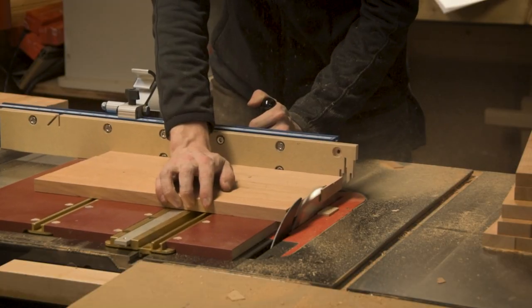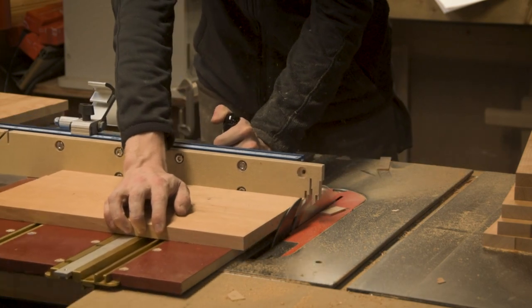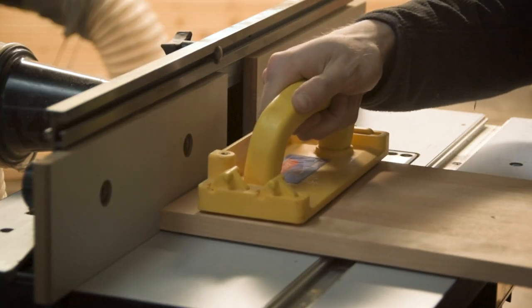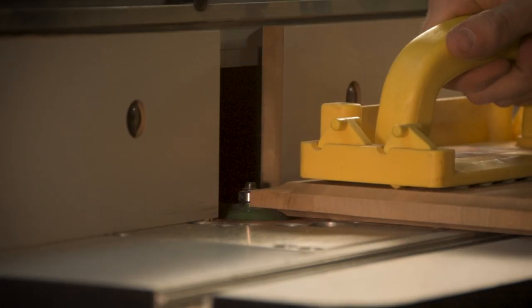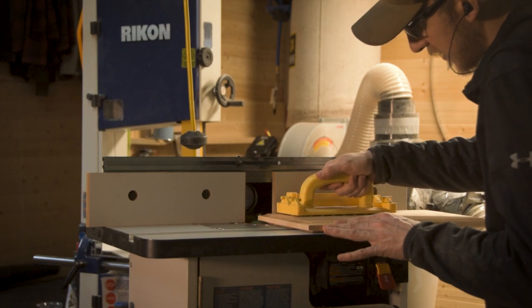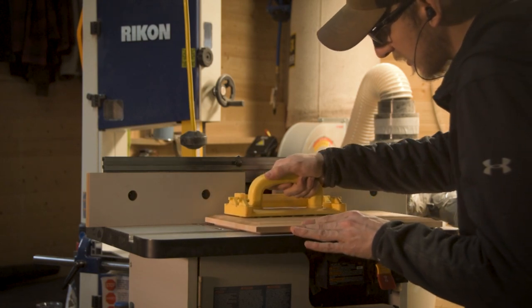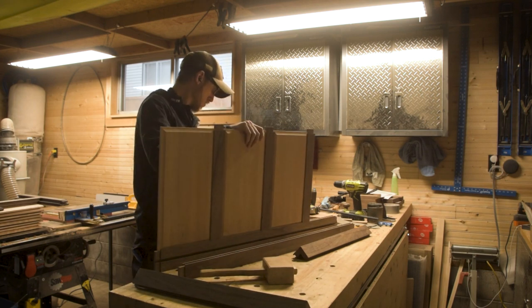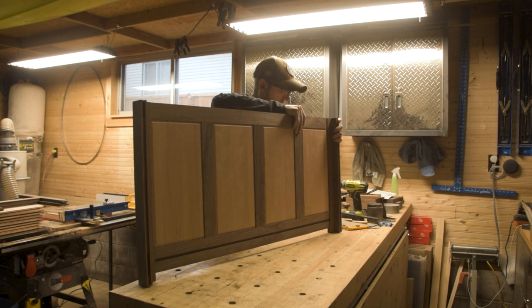With the panels all glued up I could start to fit them to size. Because we have grooves running on the inside, we're going to use a cove profile bit to make them thick. The trick with these panels is I want this thing to look good from both inside and out, so I added the cove profile to both sides of the panel. You can see how all the details on the outside are also brought into the inside.